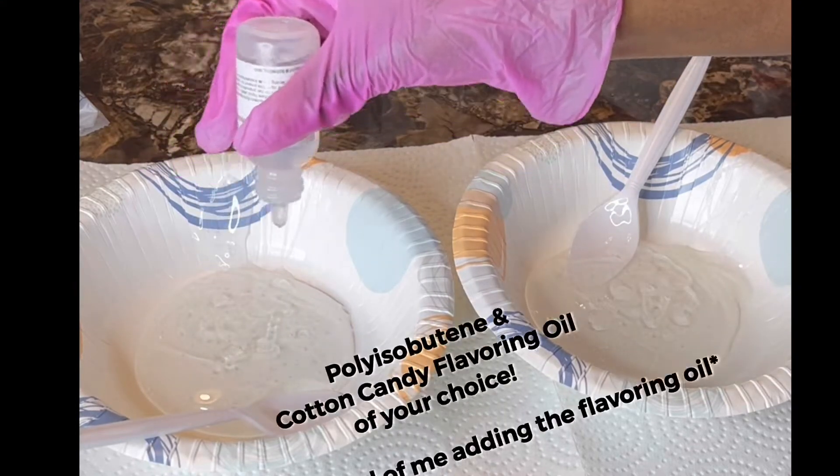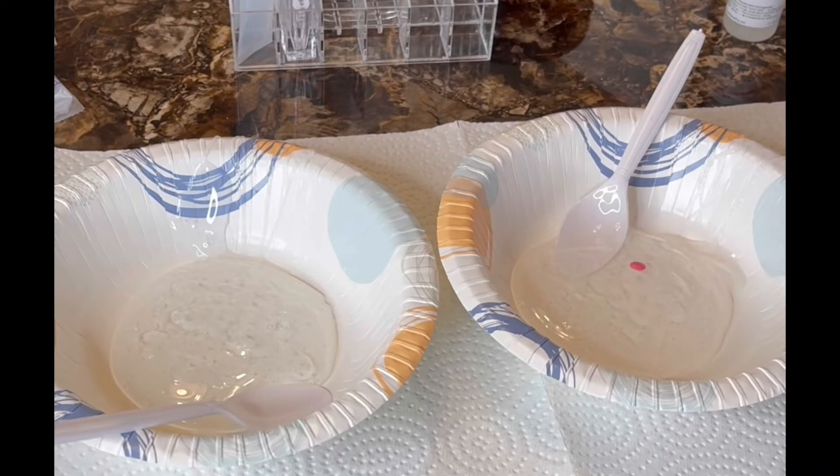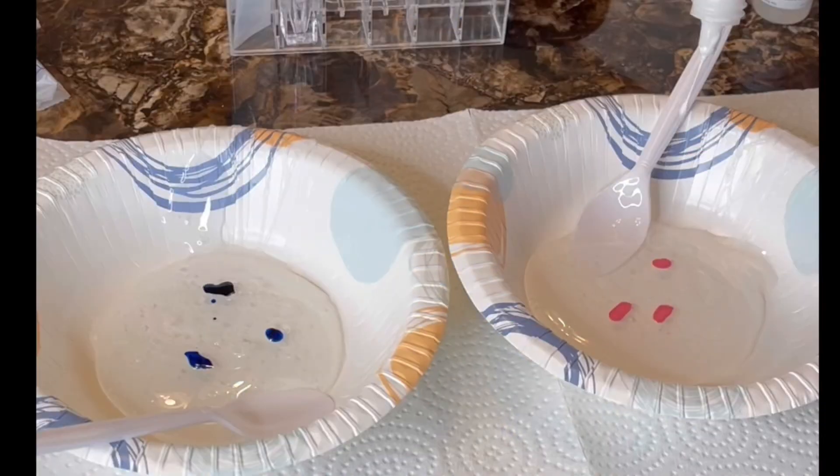Alright you guys, first things first, we're going to add our polyisobutene. Next we're going to add the yummy pink liquid dye and then we're going to also add the blue as well. Now you're going to add your white liquid dye to both the pink and the blue batches.